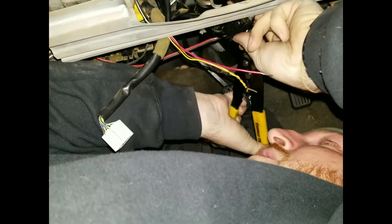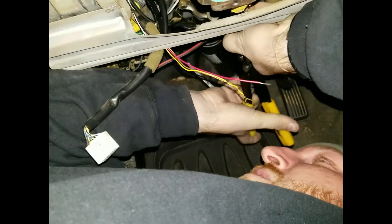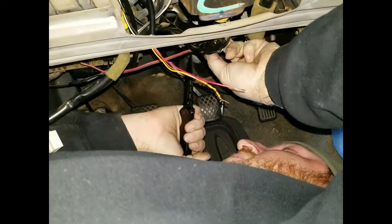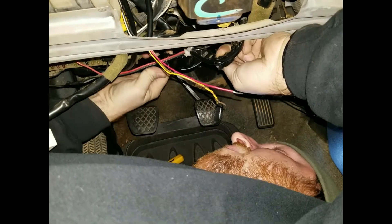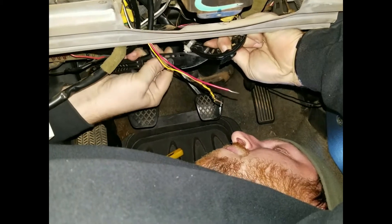You can get away with a lighter to melt the plastic, or you can use the correct tool. When you're cutting the loom, make sure you don't actually cut the wire — because if you cut the wire and they cross, you could burn your car down. This is for demonstration purposes only; we are not responsible if you light your car on fire, or your house, or yourself.